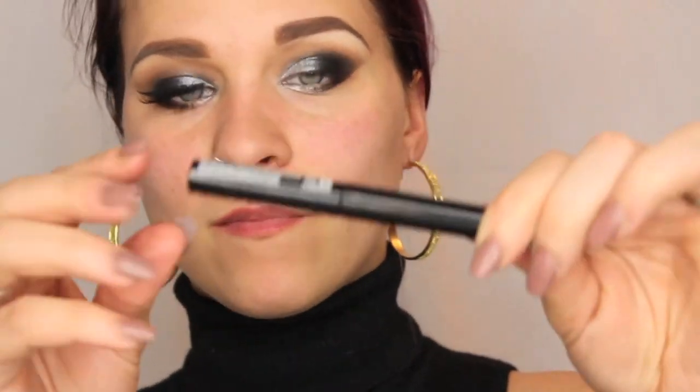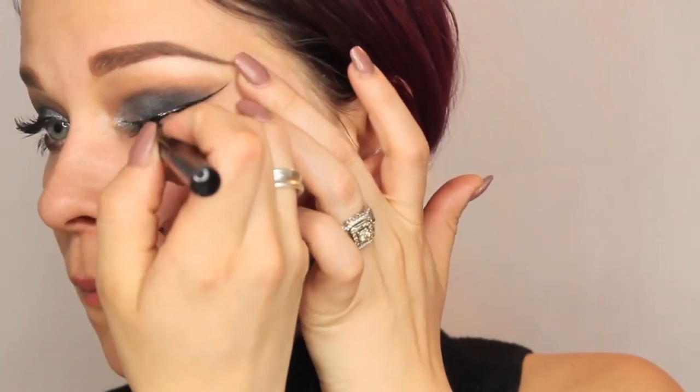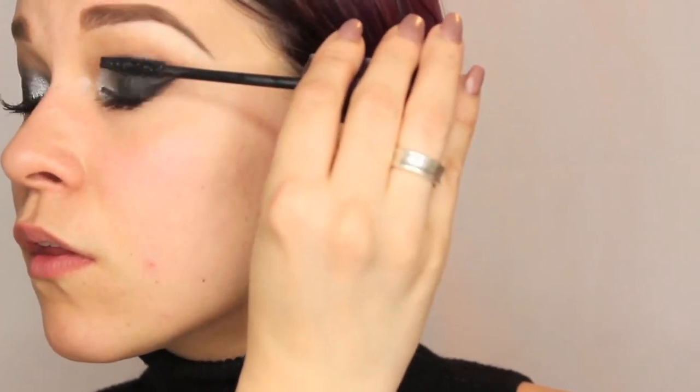Next, we're taking a makeup wipe to give us that nice, sharp line. I don't like using tape — it's a little bit too abrasive — but makeup wipes work just as well. Then we're going to take the NYX Matte Eyeliner Pencil. I'm not sure when they came out, but I love it. It dries to a matte finish and once it's dry it is not going anywhere — I just scrubbed my hand trying to get it off. We're going to apply some mascara and lashes, and that will complete the eyes for this look.